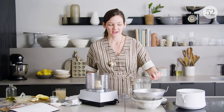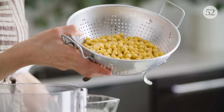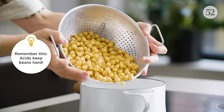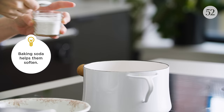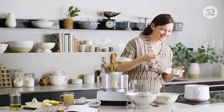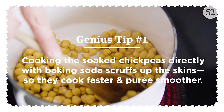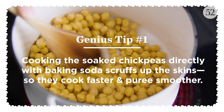The first thing you need to do is soak your chickpeas overnight. Soak them in a bunch of water and just drain them off. A lot of recipes will have you simmer the chickpeas with baking soda in the water, which makes the water more alkaline — it raises the pH. But with this recipe, you put a teaspoon of baking soda directly onto the chickpeas before the water even goes in, so you're directly scruffing up the edges of the soaked chickpeas with the baking soda.